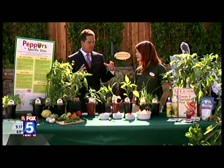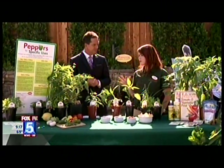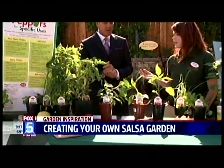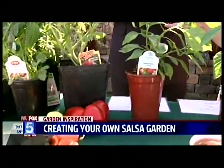Let's talk about the potted stuff first — you can pot all of this. You can put all the peppers and tomatoes into a pot and you'll get fruit that way too. What I brought today is a couple different types of tomatoes and tons of different types of peppers.